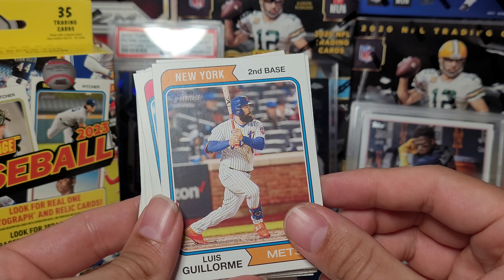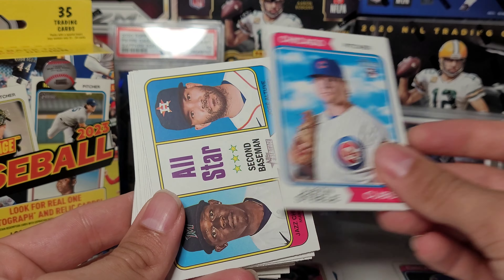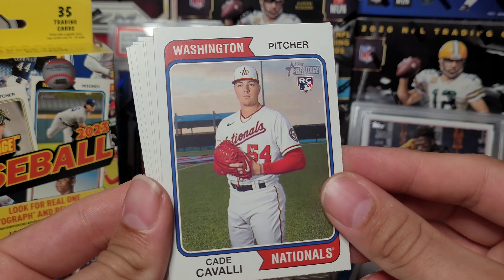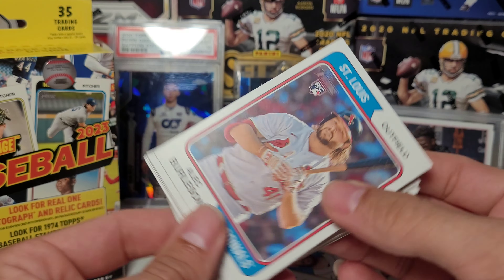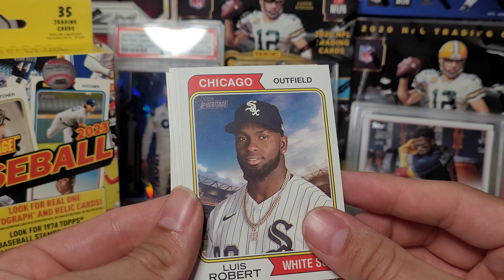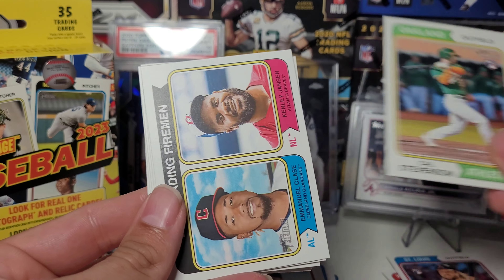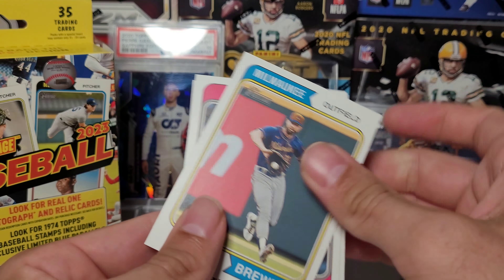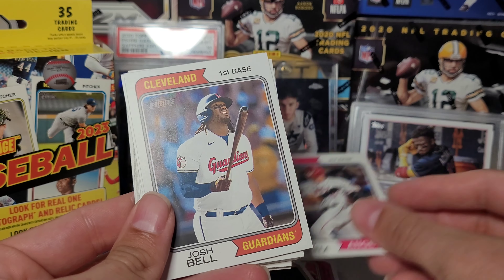Especially since they're not even doing hangers or value packs on most of their stuff. Some of the images are just kind of boring on here. Most of these rookies I don't even know who they are honestly — Luis Robert, Cal Stevenson. I probably won't open too much of this just because Bowman is still on the shelf and Series Two is coming shortly.